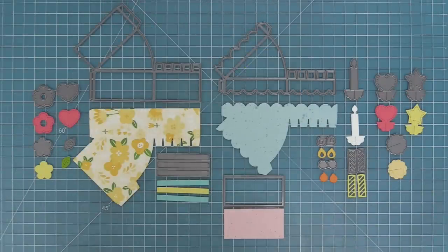This die set comes with all of the pieces to create your own cake slice box that's so super cute. Also, if you cut eight of these cake slices, you can actually form an entire cake. So let's take a look at some of the pieces.